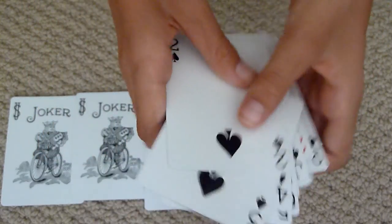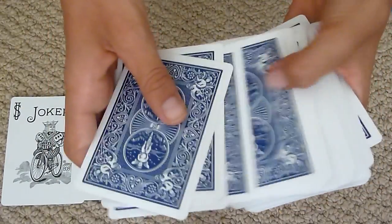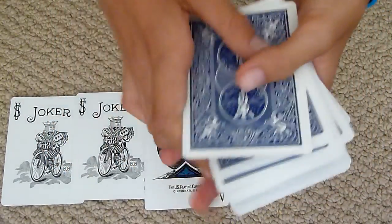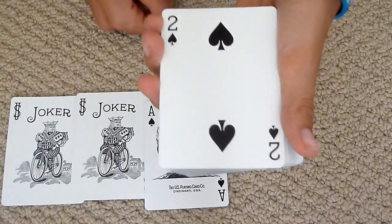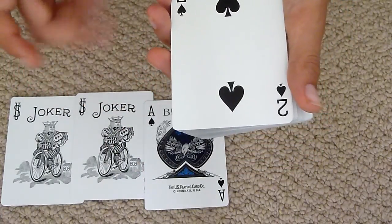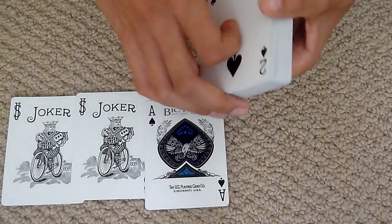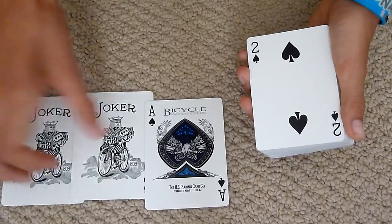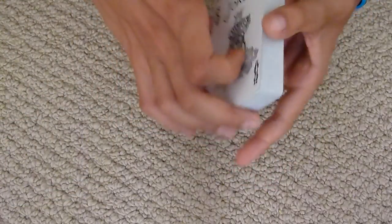It's got the Bicycle blue back design, so not that much to it. With the look, I'd actually give it a three, because it's not actually that good apart from the Ace of Spades — that's a bit different. And there is actually no gaff Joker, so that's a bit interesting.